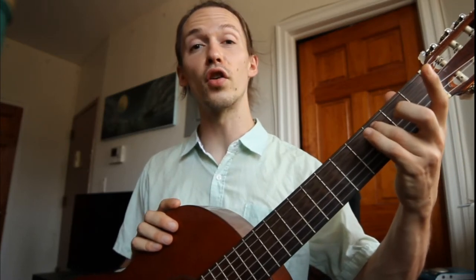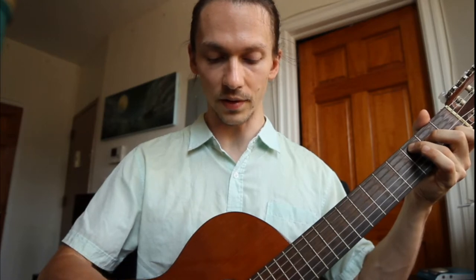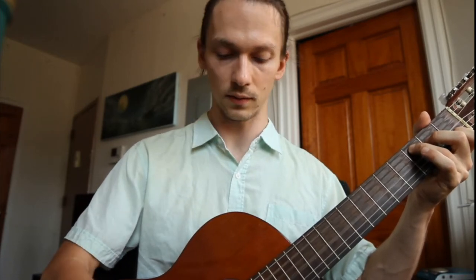The second chord we're going to learn is called C major. So this one we're going to start with the third finger and place it on the third fret of the fifth string. Next you'll take your second finger and place it on the second fret of the fourth string. And finally your first finger — that's your left hand pointer finger — goes on the first fret of the second string. For the C major chord we just play from the fifth string down. Strum down from the fifth string, and there you go — that's C major.